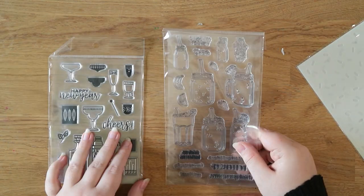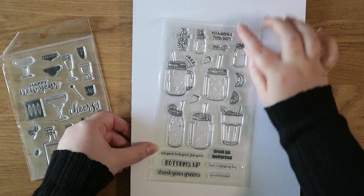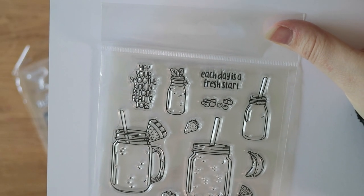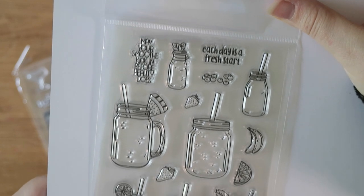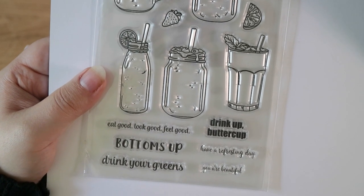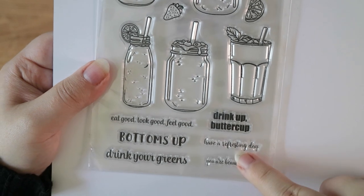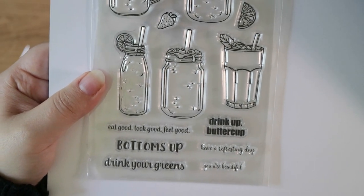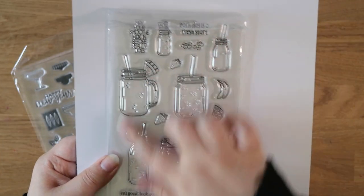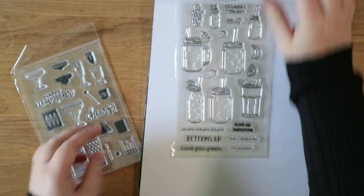I've got a couple of stamp sets in this one. The first is all about drinks — I really like the art style. Some really nice glasses with sentiments like 'may your smoothie kick in before reality does,' 'each day is a fresh start,' 'eat good, look good, feel good,' 'drink up buttercup,' 'bottoms up,' 'have a refreshing day' — though 'refreshing' is actually spelt wrong — 'you are beautiful,' and 'drink your greens.' There are also little fruit stamps to accompany the glasses. I thought they'd be really fun to colour in with watercolour or alcohol markers.